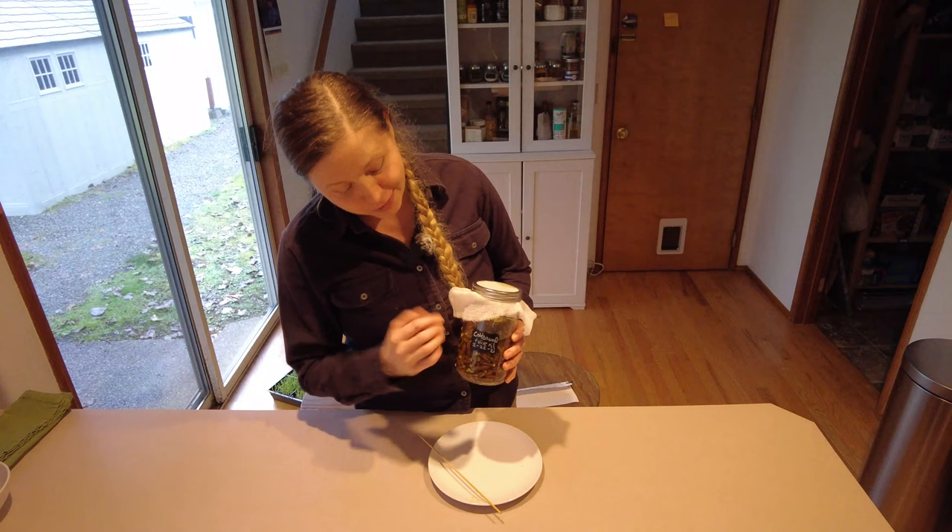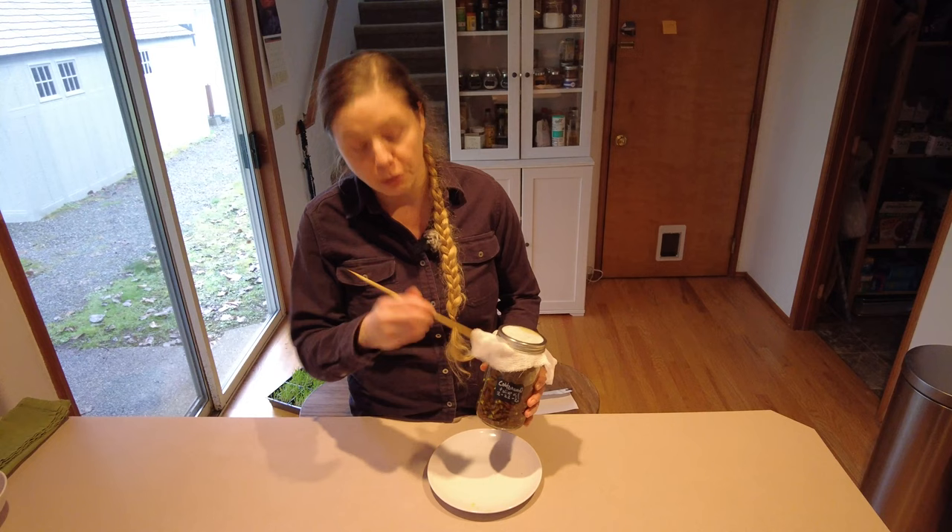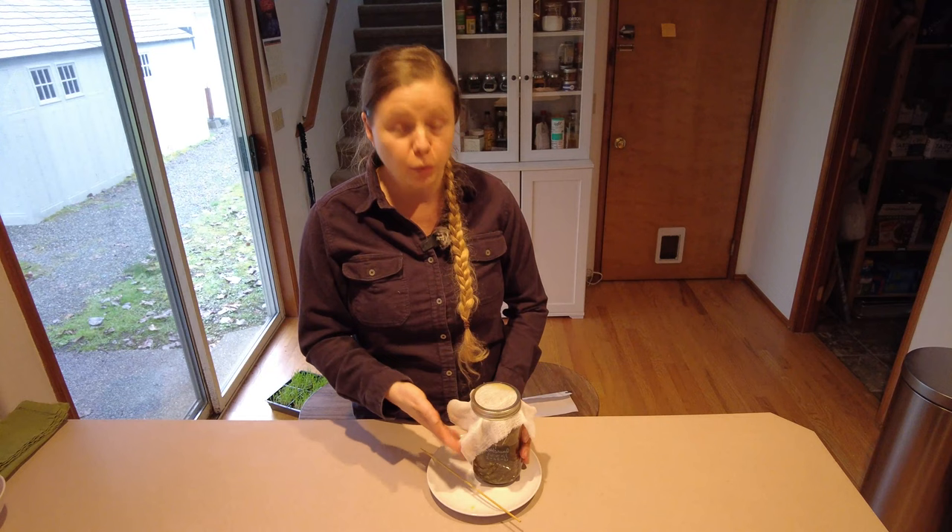Now we've got the jar all set. I've labeled it with what is in here as well as the date I made it, and we're going to set this aside in our pantry. Every day I'll come through and stir it really well — every day for anywhere from a couple of weeks to a couple of months — until we feel like the oil is very well infused and then we'll strain it out. We'll put the leftover cottonwood buds in our compost pile and we'll use the oil itself for things like cuts and bruises. It's a really nice pain reliever. This oil once it's finished will last about two years if we keep it in a cool, dry, and dark place.